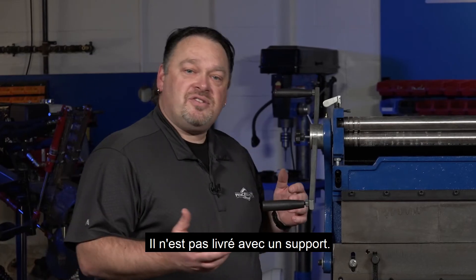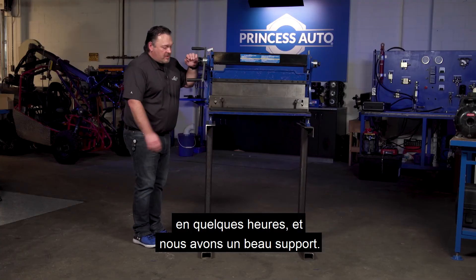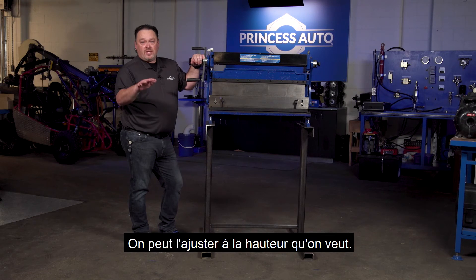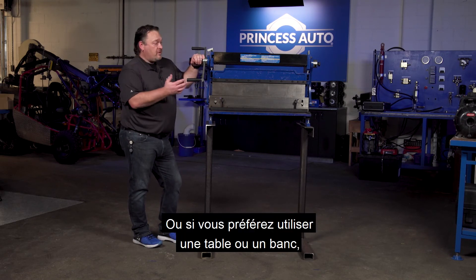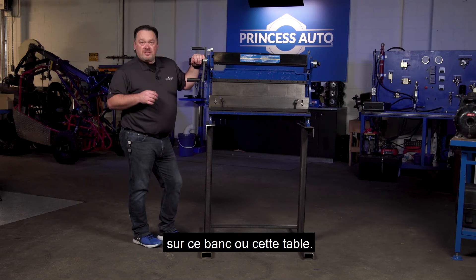It doesn't come with a stand — we fabricated a stand here at the shop, basically a couple of hours and you've got a nice stand. You can adjust it to whatever height you like, or if you've got a table or bench that you prefer to operate it on, you can mount it directly to the bench or table.